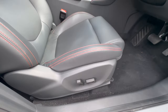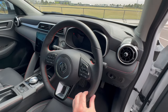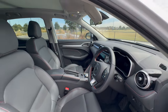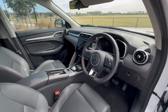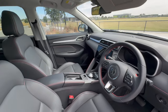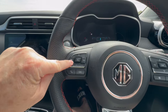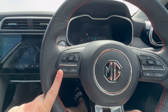The driver's seat is electrically operated, which is nice. The steering wheel has a sporty feel with a perforated leather grip section, red stitching, and the MG badge in the middle. The interior doesn't scream electric car, which for some people is exactly what they're looking for. From the driver's seat, buttons on the left of the steering wheel control volume, track selection, and phone calls, while buttons on the right operate the digital instrument display.